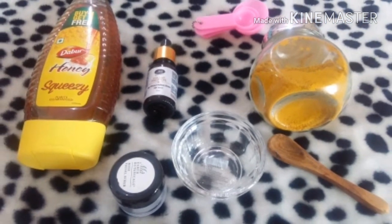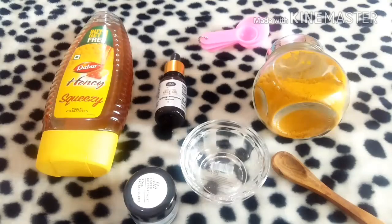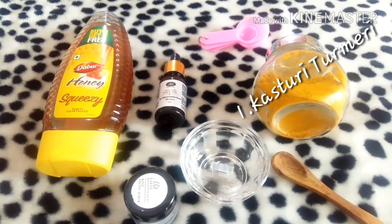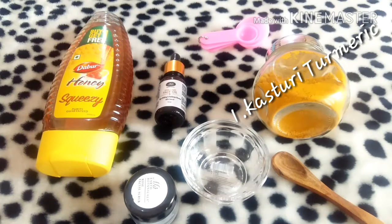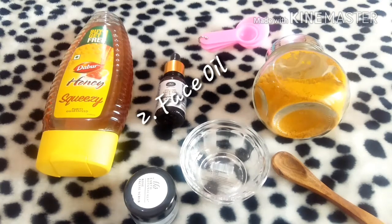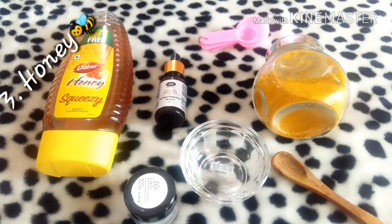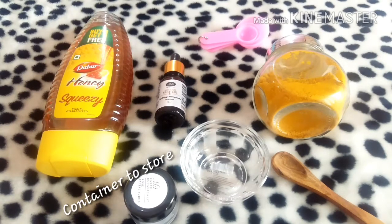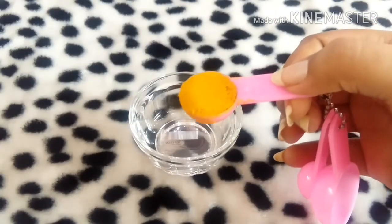Without further ado, let's get started. For this we require kasturi manchal, which we also call wild turmeric or kasturi turmeric. We also need a face oil, honey, and a couple of spoons to measure the ingredients. We also need a bowl, a spoon, and a container to store this magic potion.